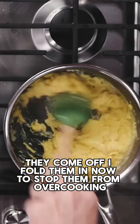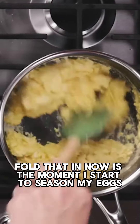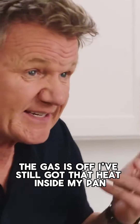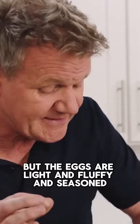I fold them in. To stop them from overcooking, a little touch of crème fraîche — fold that in. Now is the moment I start to season my eggs. The crème fraîche cools my eggs down. Lightly season. The gas is off, I've still got that heat inside my pan, but the eggs are light and fluffy and seasoned.